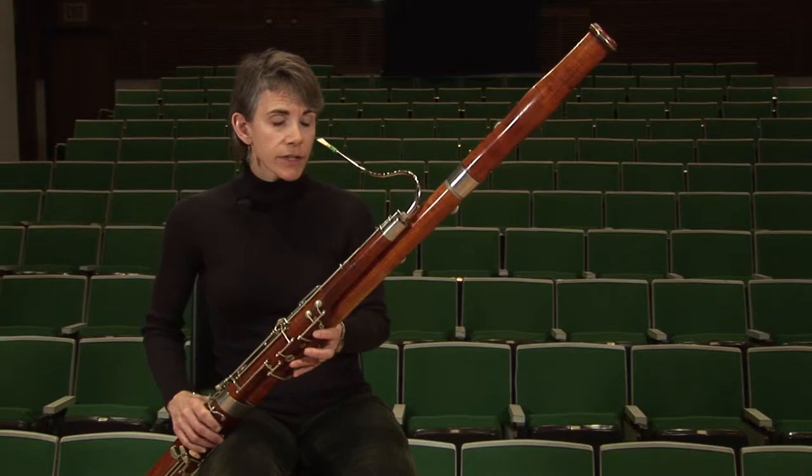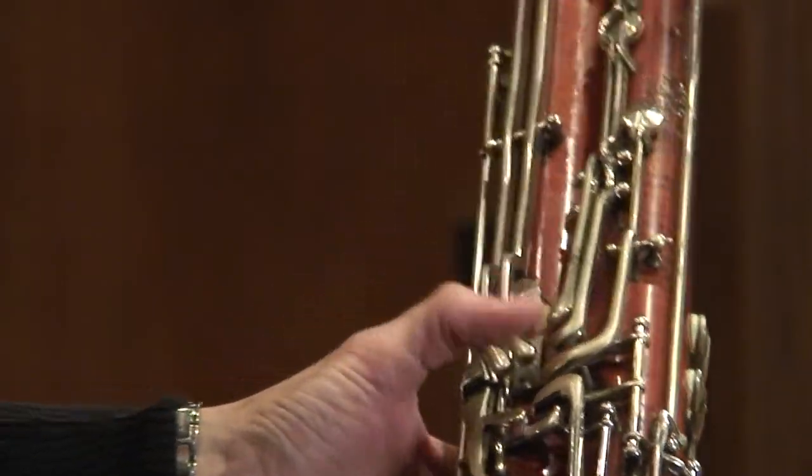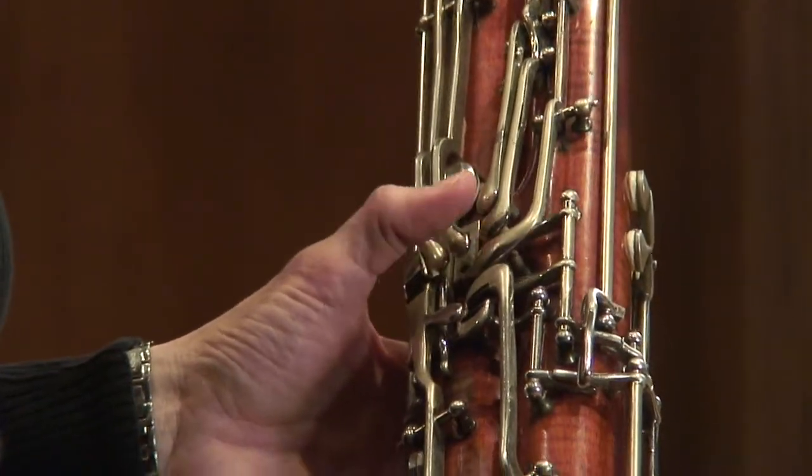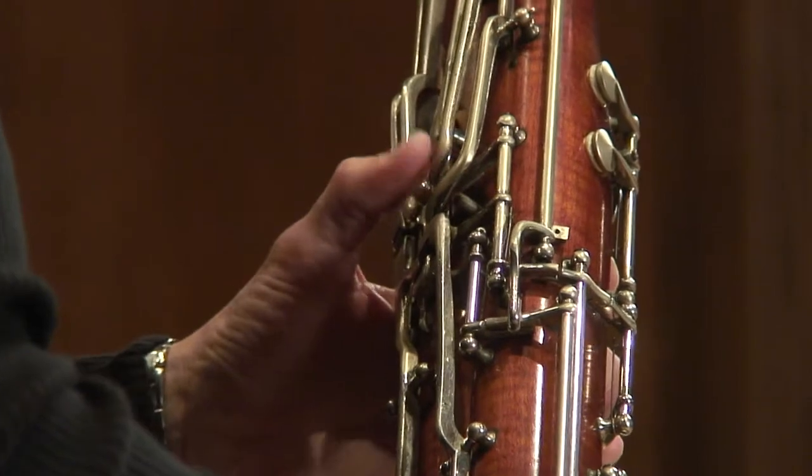Remember to keep your thumb action fluid. Although you're pressing the key and releasing it immediately, the thumb should just float between the A key and the B flat flick key. It's a gentle, fluid motion.